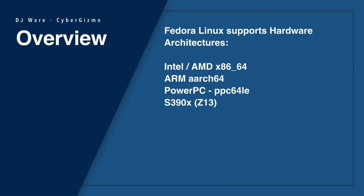Fedora Linux supports hardware architectures such as the Intel AMD x86-64, also ARM AArch64, which is a 64-bit version of the ARM architecture. They also support PowerPC, specifically the PPC-64LE, and IBM S390X platforms, the Z13 and up.